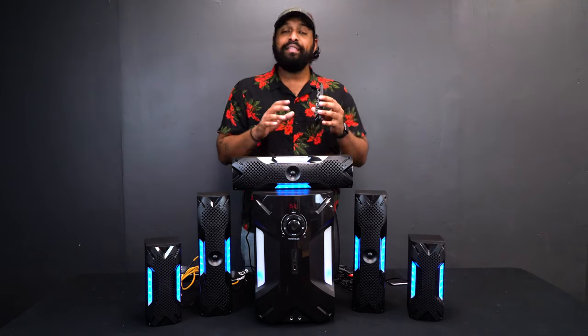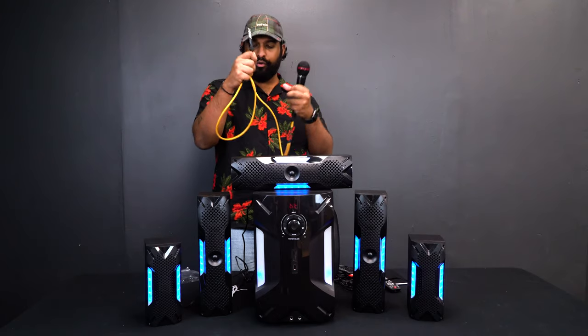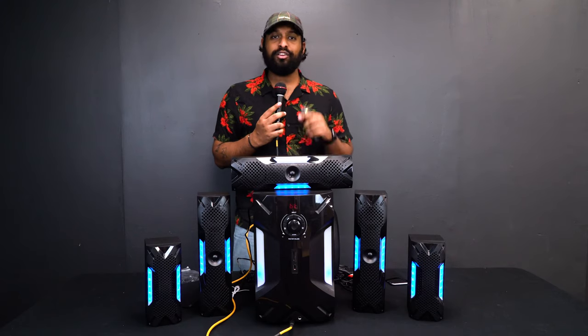At the bottom of the remote you'll notice mic volume up/down and echo up/down controls. That's because the unit has two quarter-inch microphone inputs. I have a microphone with a quarter-inch cable — I plug it into the front of the unit, turn it on, and I can hear myself come through the speakers. I can control the echo level directly from the remote.